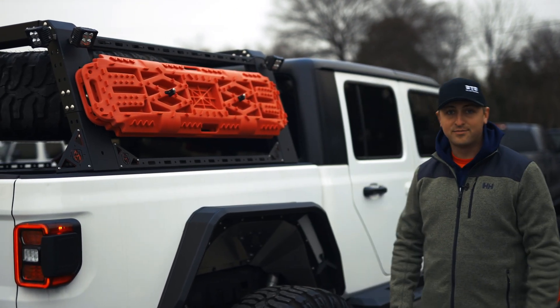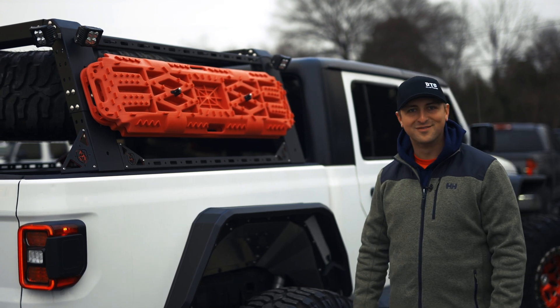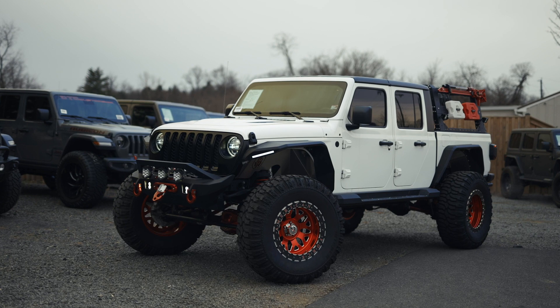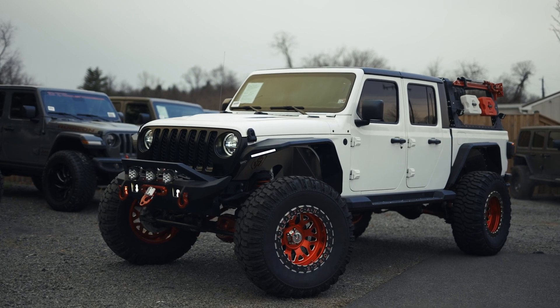And it's a Rubicon, so you're obviously going to crawl out of whatever else also. Lastly, this Jeep has a 6.4 liter V8 engine swap — it's got tons of power to push these big wheels on this crazy build.